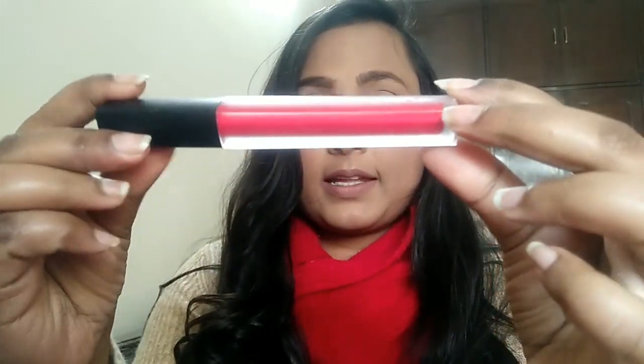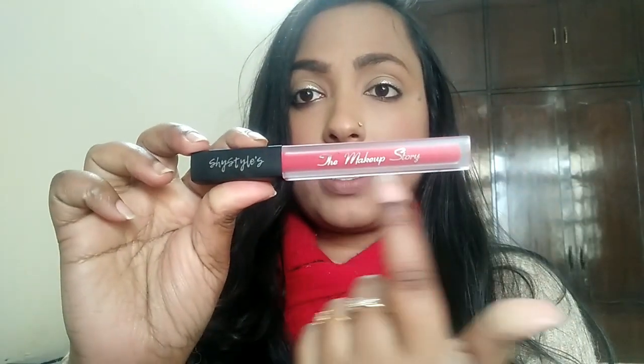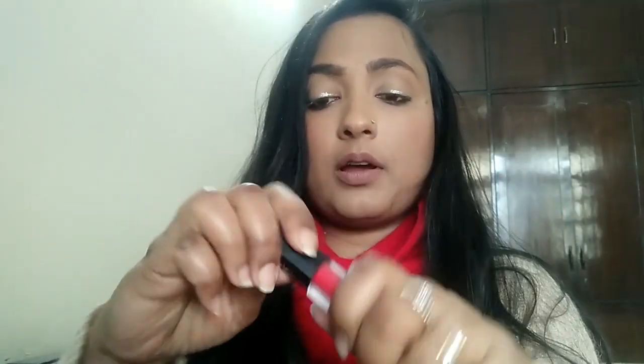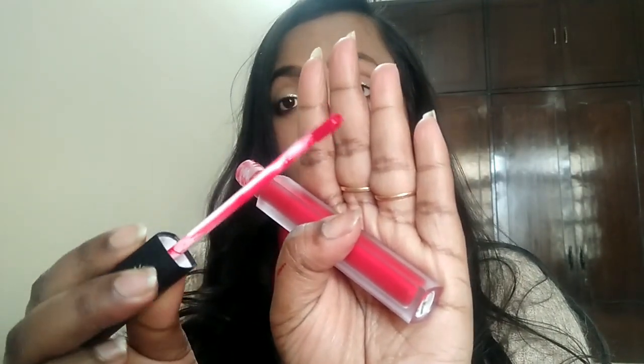The inner packaging comes like this — it is a fiber bottle that looks pretty okay to me. You also get 'Makeup Story by Shy Styles' written on it. I really like the applicator; it is a doe foot applicator, but not the typical doe foot applicator — not like the NYKAA lipsticks or the Stay Quirky lipsticks, if you know what I mean.